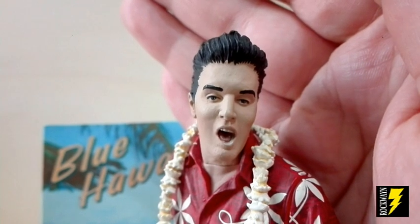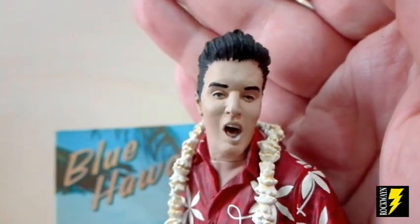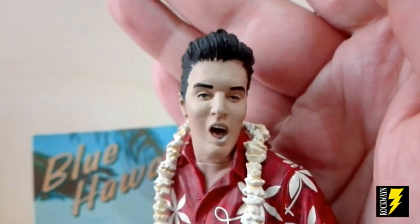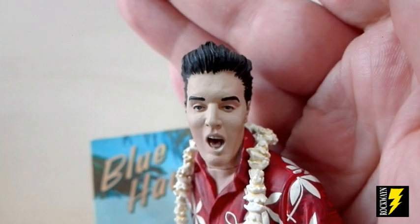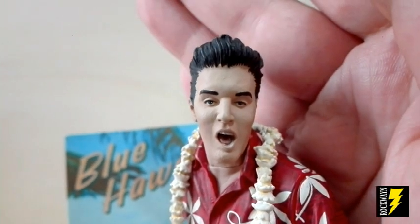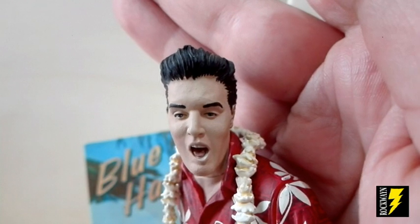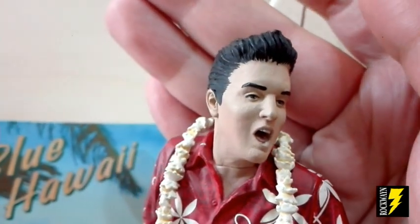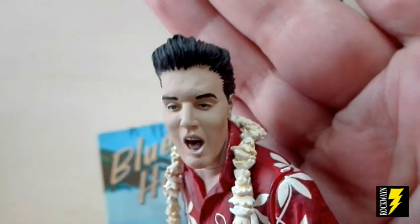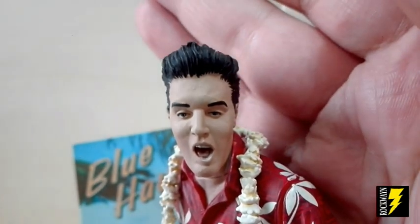Ecco il primo piano di questa figure Elvis Blue Away. Come vedete, anche questa è abbastanza somigliante ad Elvis, non dico che sia precisa precisa, ma è una di quelle figure che dà l'idea del personaggio in questione. Purtroppo la posa facciale è un po' difficile da rendere credibile, però la McFarlane ha fatto del suo meglio. Davvero carino lo sculpt. Anche qui possiamo intravedere la lingua e i denti. Nell'insieme il viso mi sembra abbastanza scolpito.